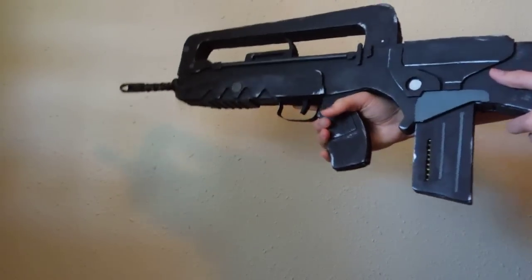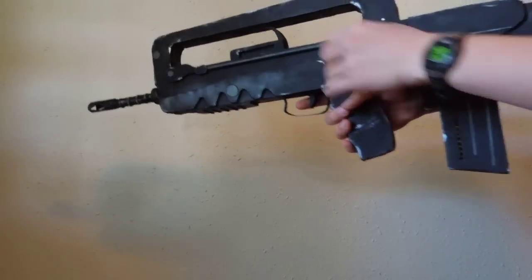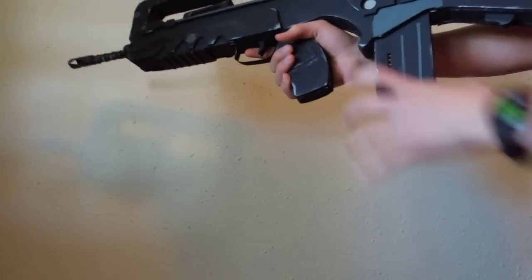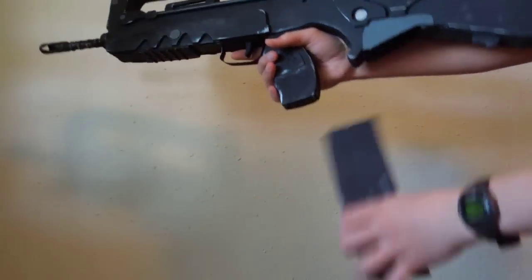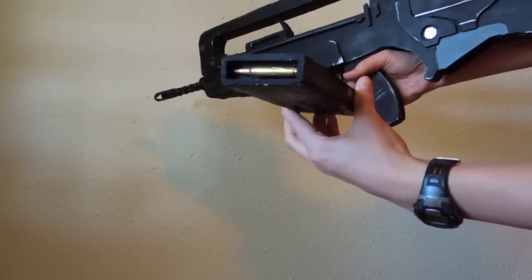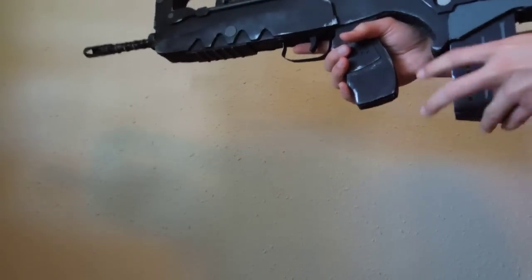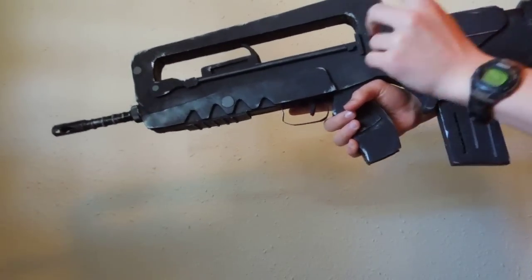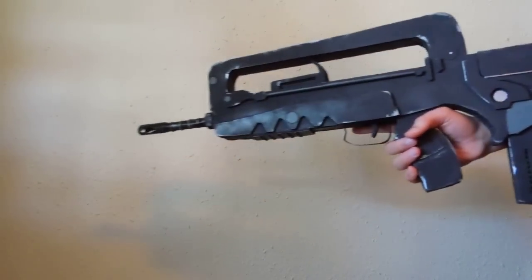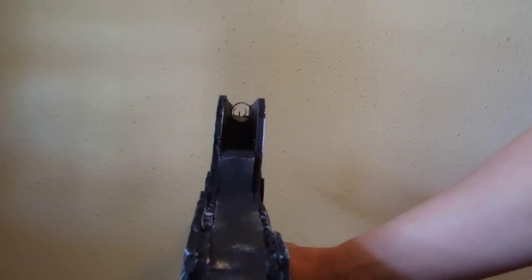This gun is a bullpup design — and not a dog. That means basically that the magazine is behind the grip, and that's how it operates. Let's just go over some of the working features. It's got a removable magazine with a .22-3 bullet in there. It's got a working charging bolt and a working trigger. That's actually the most responsive trigger I've ever built. I'm quite pleased with it. And it's also got iron sights there.